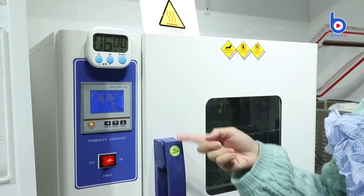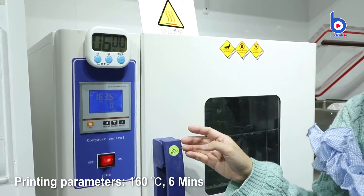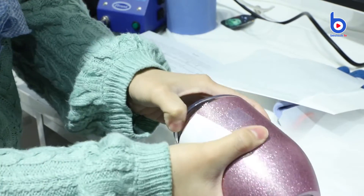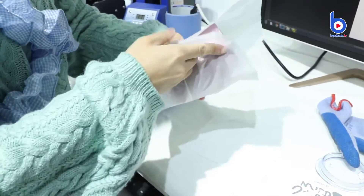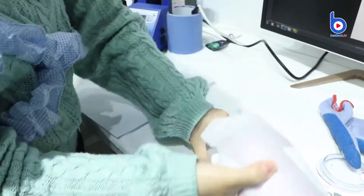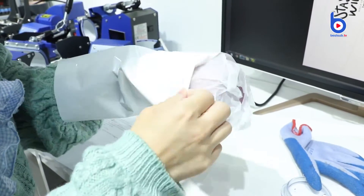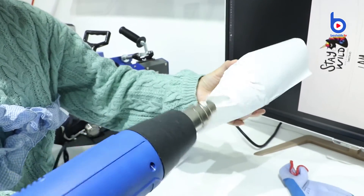First, preheat the oven. The set temperature is 160 degrees Celsius. Then stick the image on the cup with thermal tape and take off the lid. Wrap it with a piece of protective paper. Then wrap it with the shrink film.